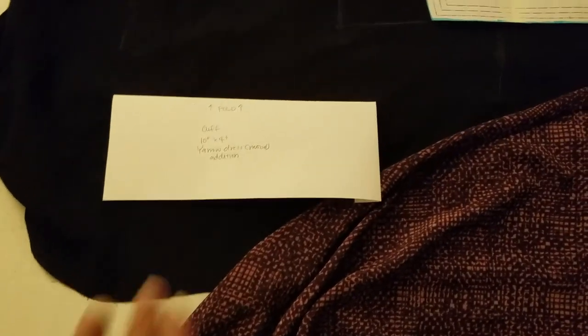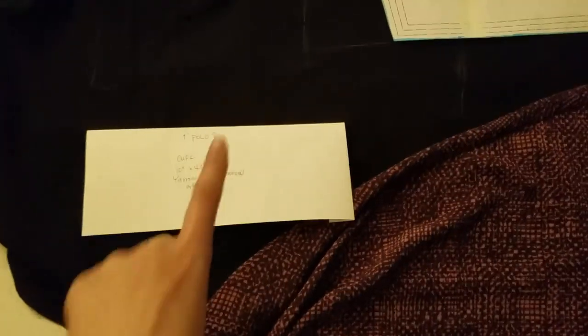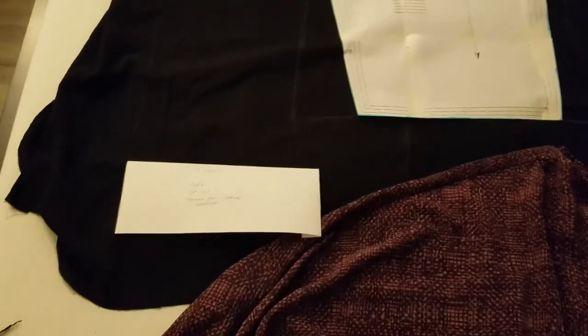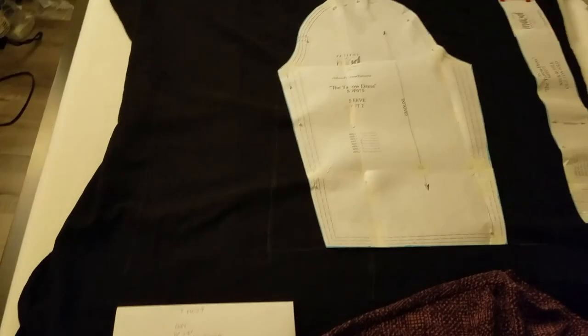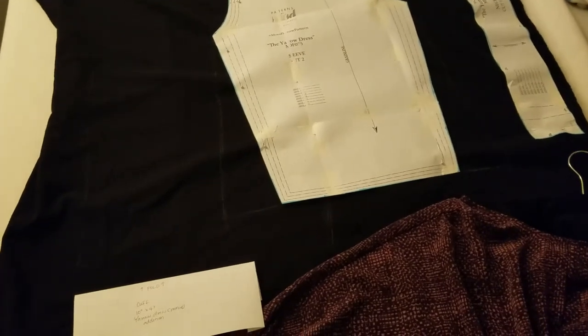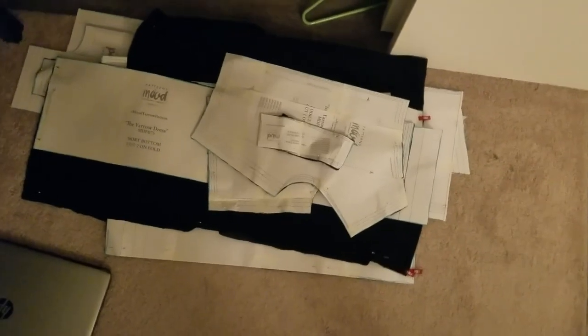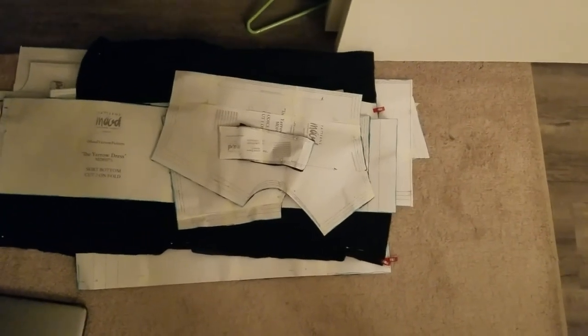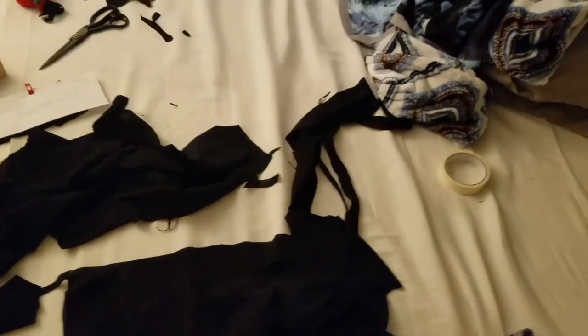Why did I think I could finish this in time? In the words of Leslie Knope: 'You beautiful, naive, sophisticated, newborn baby.' I was so happy I was able to fit all the pattern pieces on the fabric — or so I thought, more on that later. I was also happy I could cut all the pieces with the stretchy direction of the fabric going horizontally, not vertically. I don't think I'm going to be growing vertically anymore in my 30s, but horizontally is still very much in play. Everything was finally cut, and I'd accepted I wasn't going to finish on Halloween.